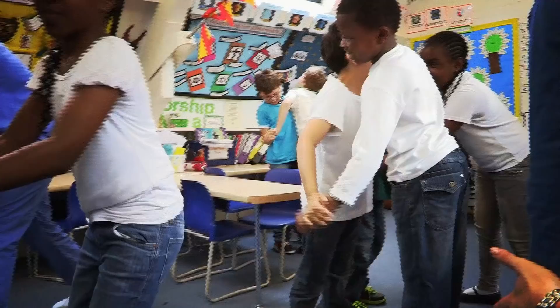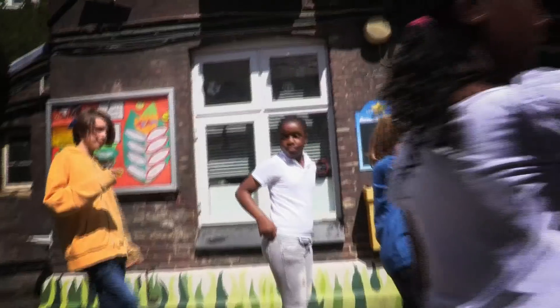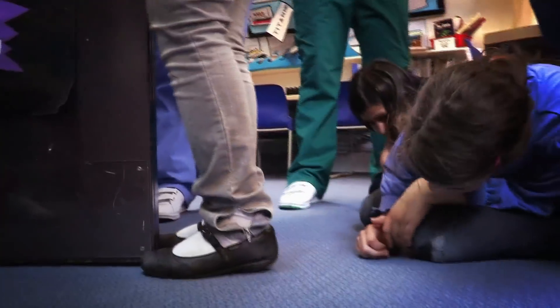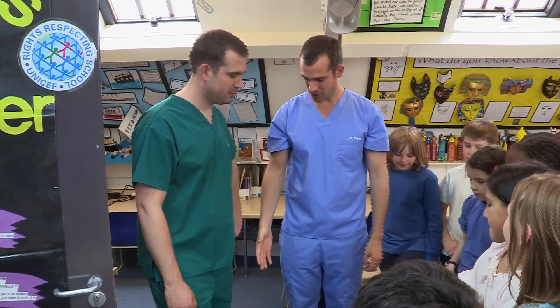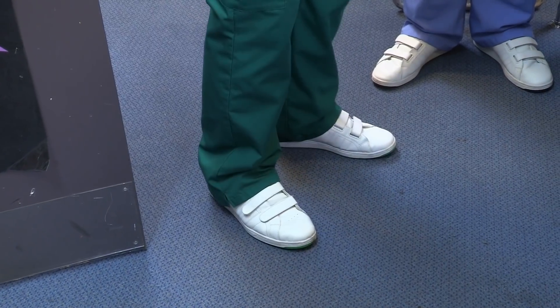We've got some incredible body tricks for you to show your friends. Want to find out how you can stop your mates standing on their tiptoes? We're now going to teach you a trick. Zan, Stanna, can you stand on your tiptoes? Look at that. Well done.